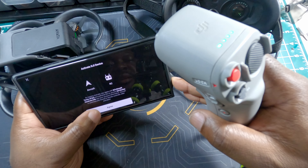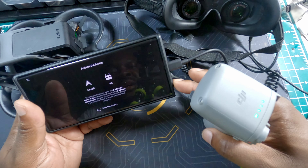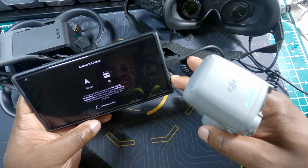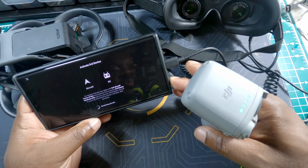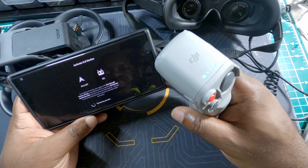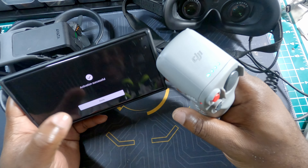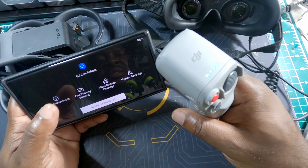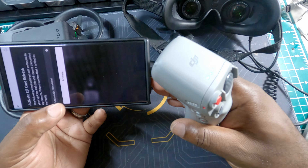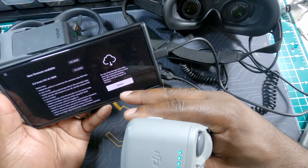The app asks me to activate everything — yes — and that's why it's very essential to have your batteries as charged as possible. Now it's a waiting game, starting the aircraft activation. Activation successful — we are done! It also asks about DJI Care Refresh. I did get Care Refresh for this drone. If you didn't, it will give you the option to buy one or not. Now I'm going to update everything — we've successfully bound to our device.